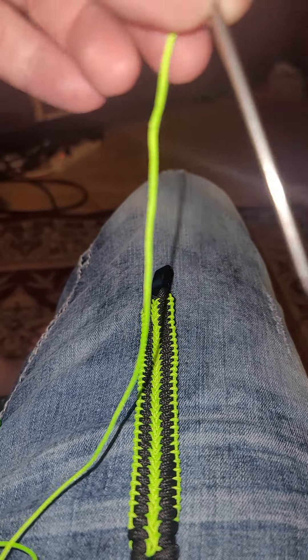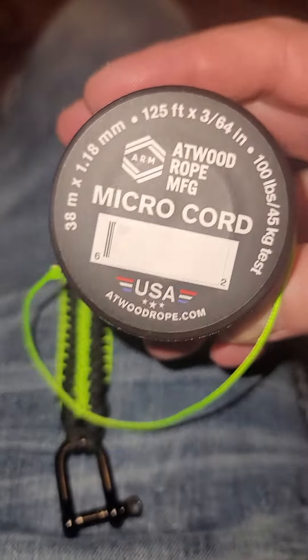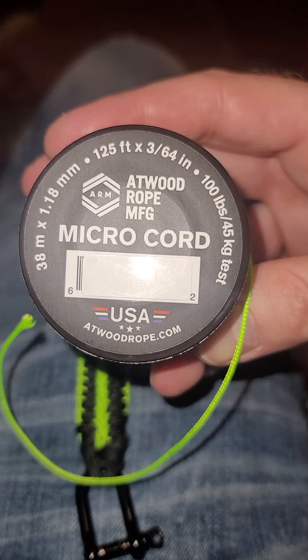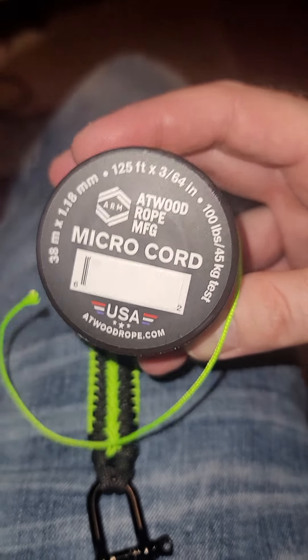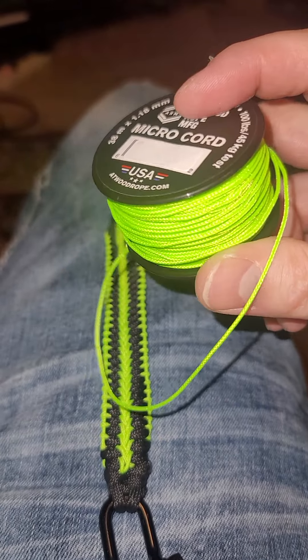So the 550 paracord — it's on Amazon. You can get other colors, but this cost me like seven bucks.